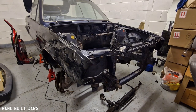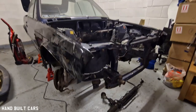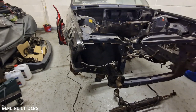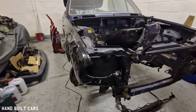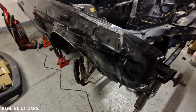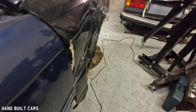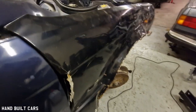Hey guys, just another quick question video for my UK viewers. Do you have front wings or fenders from a BMW pre-facelift model? Because this one is a bit bent — not too much, but just a bit, which makes it quite unuseful.